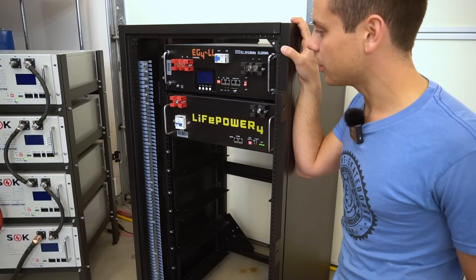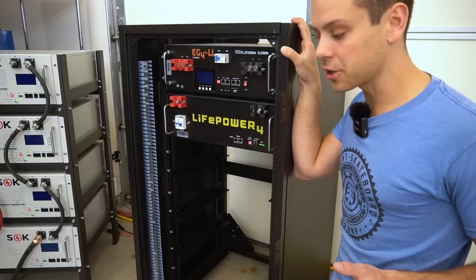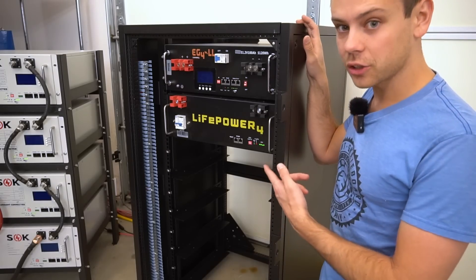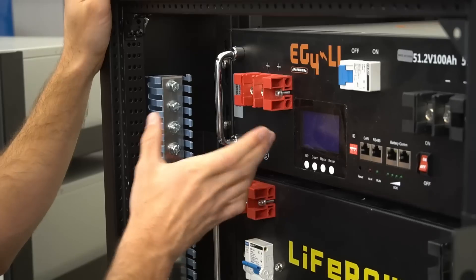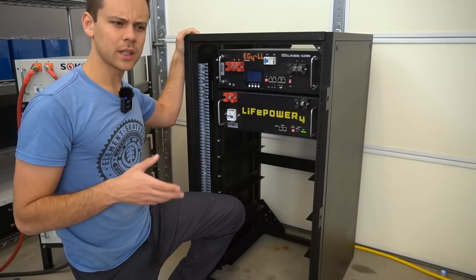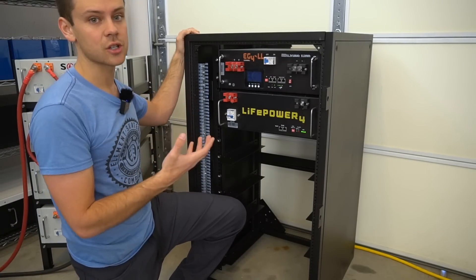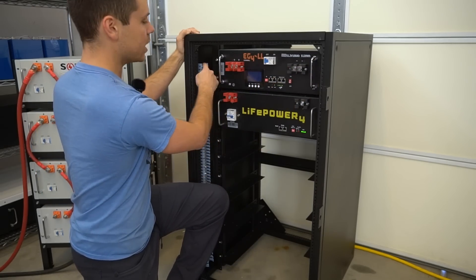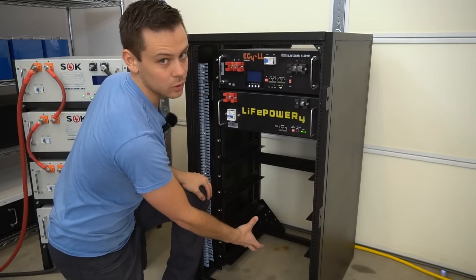Now let's review the Signature Solar rack. It's very expensive and most people probably can't purchase it because you have to buy all Signature Solar batteries. But it looks really cool. There is a massive bus bar that connects the batteries together, and the EG4s come with cables that connect the terminal to the bus bar. Unfortunately, some people have complained about this bus bar configuration causing current sharing issues — meaning if you connect your inverter at the bus bar, one battery gets cycled faster than another.